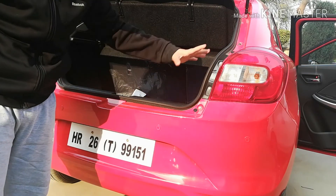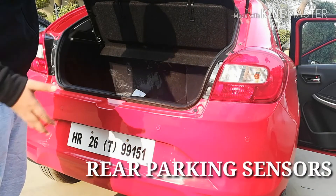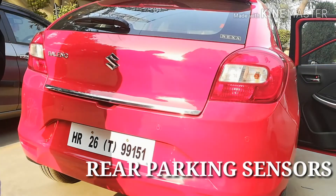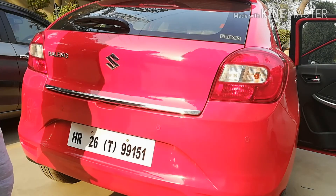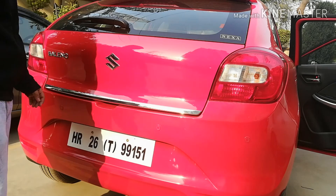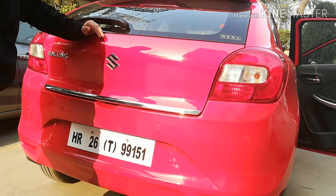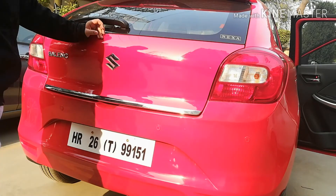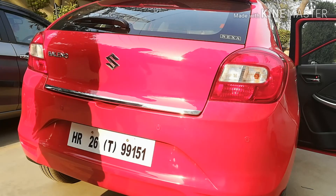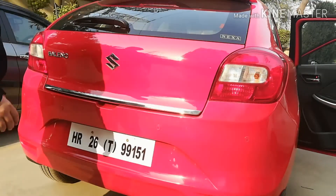At the rear we get LED tail lamps and rear parking sensors — this car does not get a parking camera but does have parking sensors. There is a parcel tray already shown. The chrome strip across the rear was opted as an accessory and is not stock; a different chrome strip with a camera mount comes on Zeta and Alpha variants but not on the Delta. The car also comes with a rear wiper, rear washer, and rear defogger.